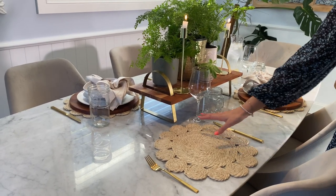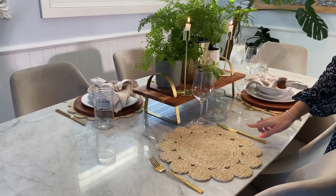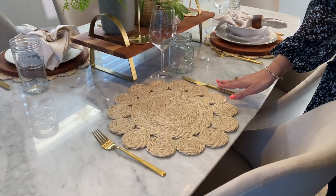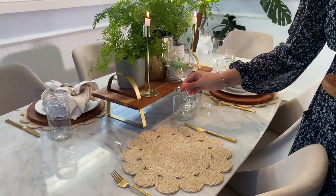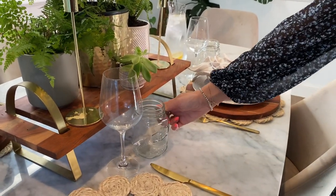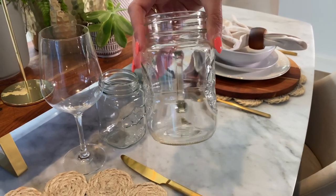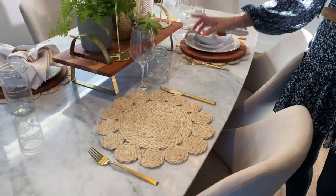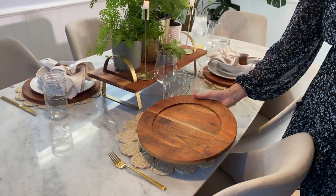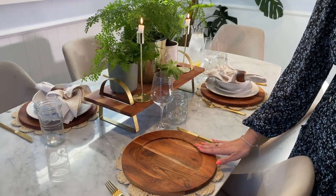I started the setting with my little jute placemat from Pillow Talk. These gorgeous gold cutlery set is from Aldi, but there is this exact same one at Target as well, which I'll link for you down below. These gorgeous wine glasses are from Maxwell Williams. I just wanted to add the rustic vibes with these cute little vintage cups from Kmart. So these are for the wine and these are your water glasses. Then I brought in these beautiful charger plates, which I did get from Kmart - don't think they're available anymore, but I'll link something similar for you down below.